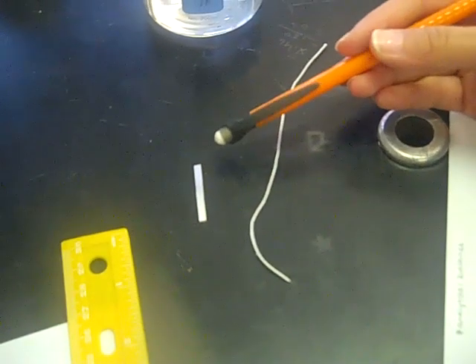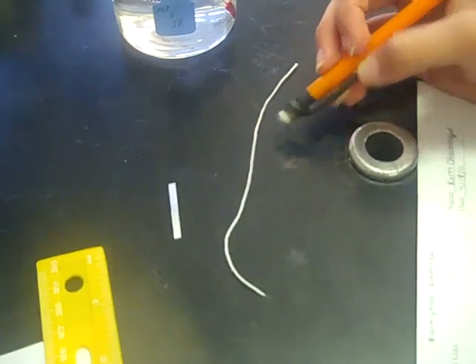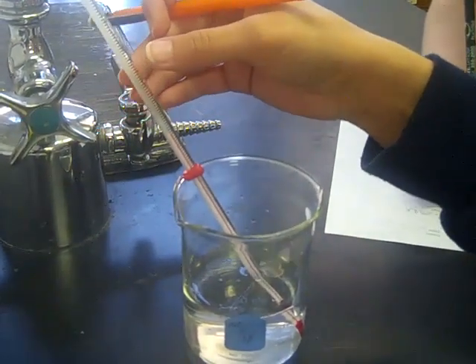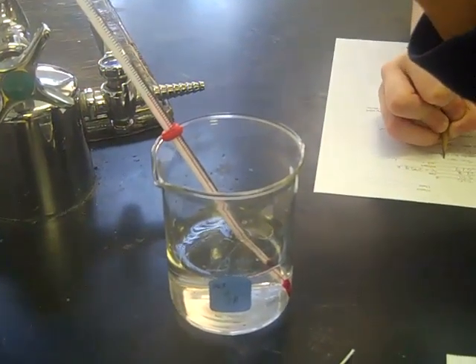We have 3.01 centimeters of our magnesium ribbon and we have 15 centimeters of our string. We measured room temperature water, which we got to be 22.8 degrees Celsius and 295.8 Kelvin.